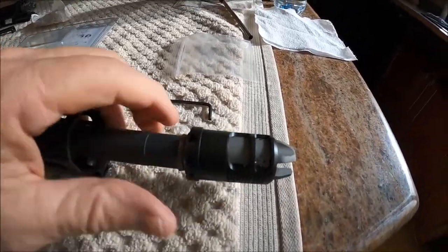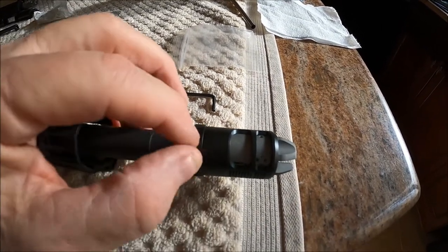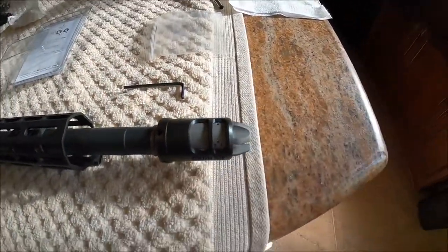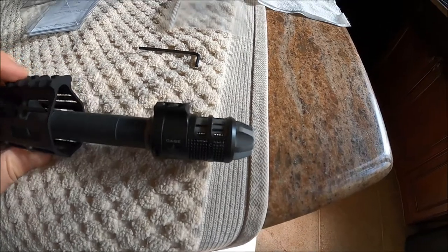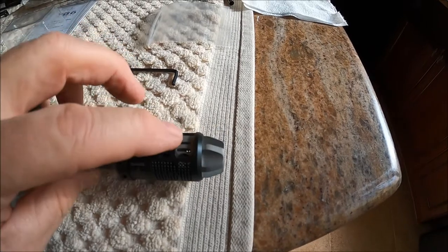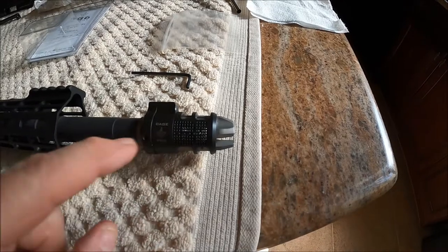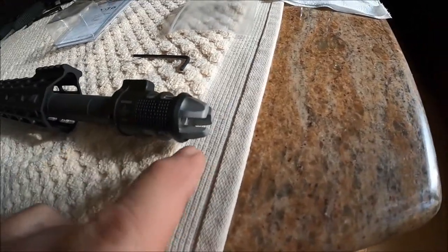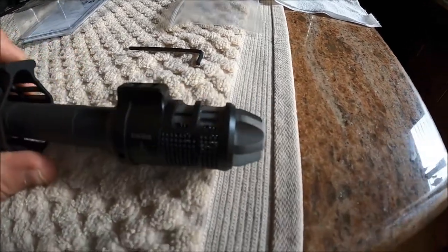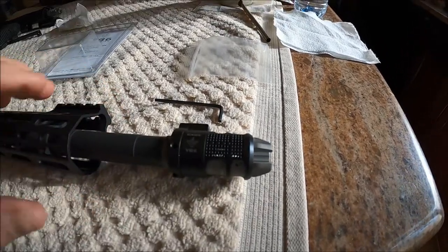As far as how this affects the function of the muzzle device, I think compensation-wise it's probably okay because most of the slots are still open. It may affect the braking action a little bit and won't affect the flash at all. Anyway, this is used just to knock down on the concussion and the noise from the brake if there are other people around.